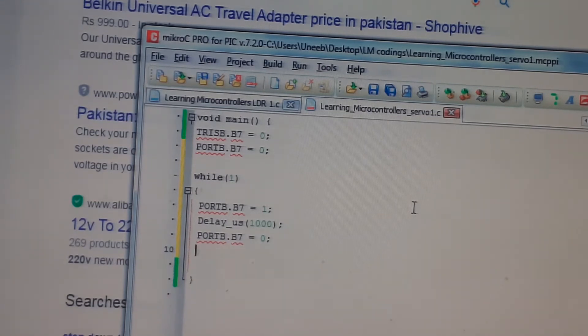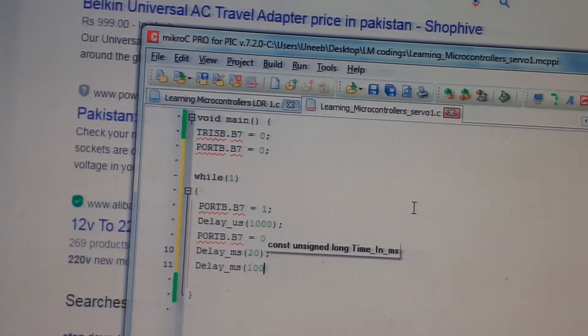Now turn the pin off — B7 equal to 0. The maximum cycle period is 20 milliseconds, so give delay_ms of 20 so it remains off for that duration. Also give a safety delay for the motor to cool down — if you keep rotating it at fast speed it will heat up and burn. This safety delay gives time for the motor mechanism to stop before changing direction.